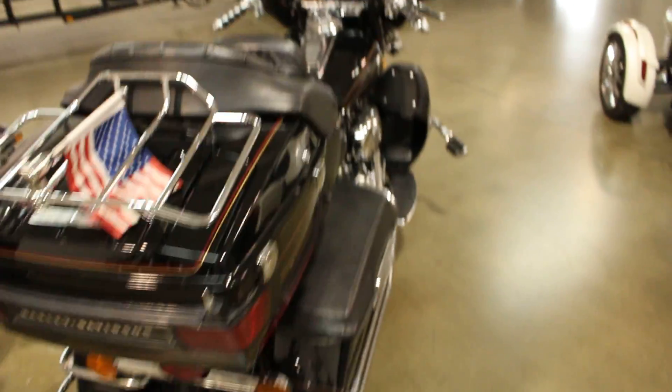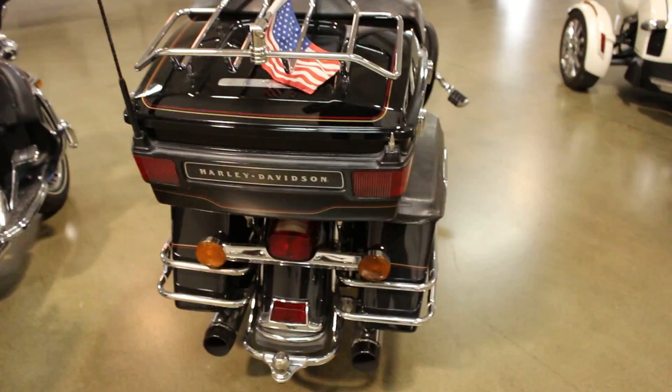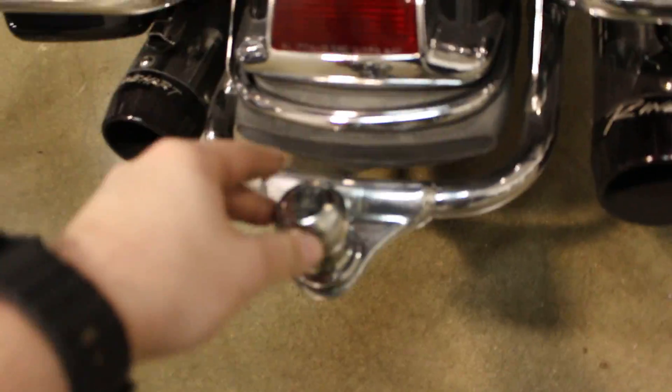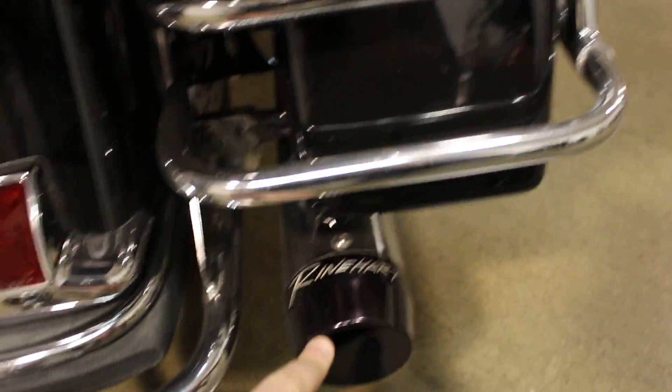A hundred two thousand miles. Starting here in the back — one thing I notice is this bad boy has got the tow hitch on it, which is pretty amazing. You're also rocking some Reinhardt pipes. But all in all the back looks pretty good.